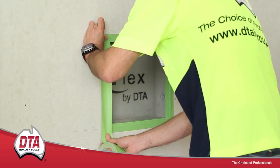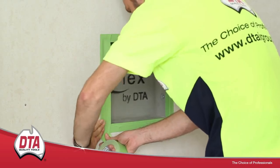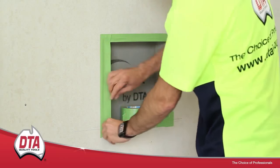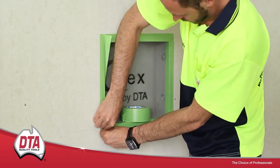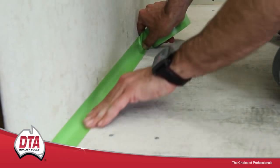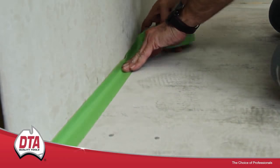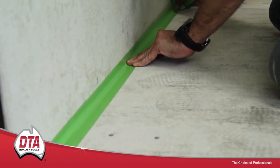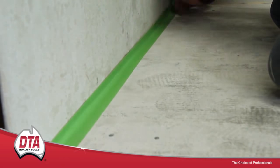DTA NITO bond breaking tape. The DTA NITO bond breaking tape is a unique system that should be used as part of the waterproofing process in all wet areas. The tape will adhere to the wall and floor joint, and if there is any movement, the waterproofing membrane will pull away from the tape, ensuring the integrity of the seal.